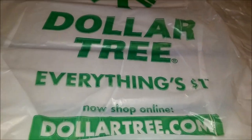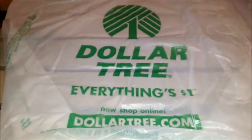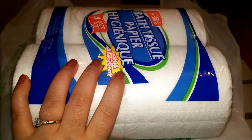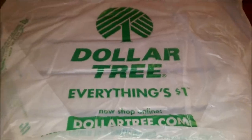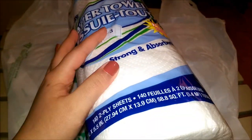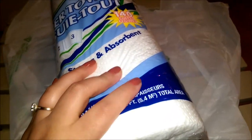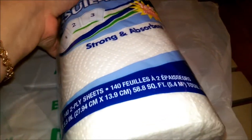I got my aluminum foil that I always purchase from there. I got some toilet paper because I didn't stop at Walmart. I got paper towels — I don't really like buying the Dollar Tree brand paper towels, but they didn't have Sparkle or Bounty so I had no choice.